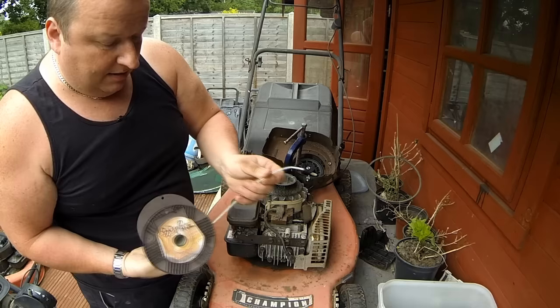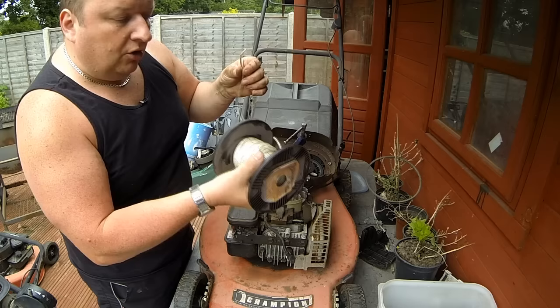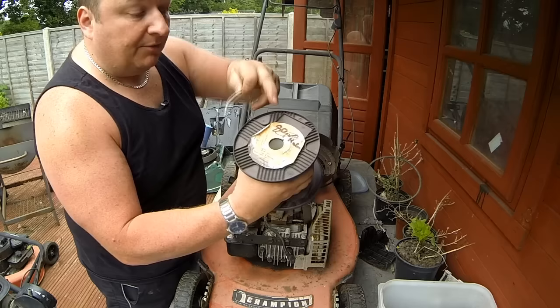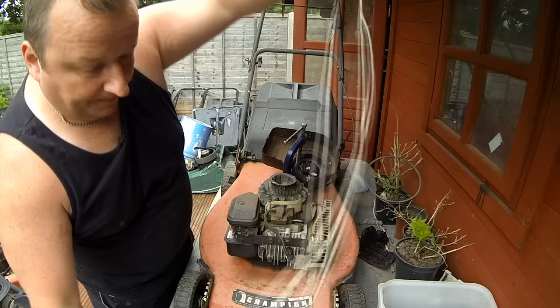I buy the cord on the roll - it's a lot cheaper that way. This is 3.5 millimeter nylon starter cord, the proper stuff. When you buy off the roll it's 80 pence per meter. I bought this remainder from a car boot sale for a couple of quid so I've definitely made my money back.